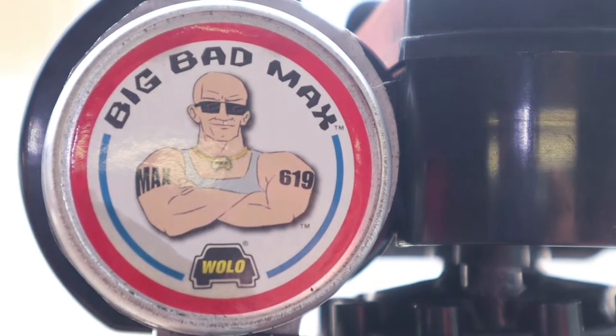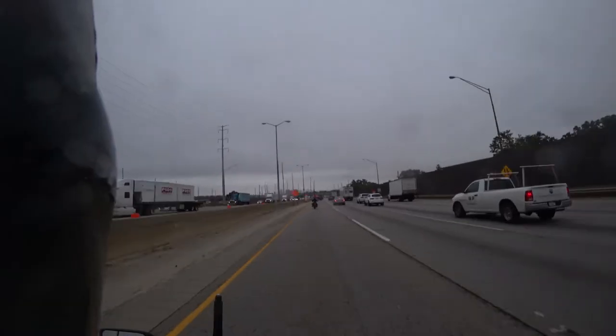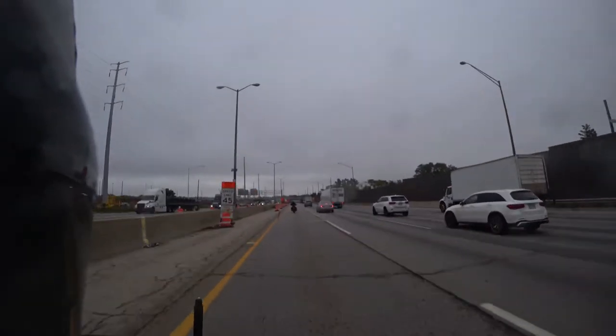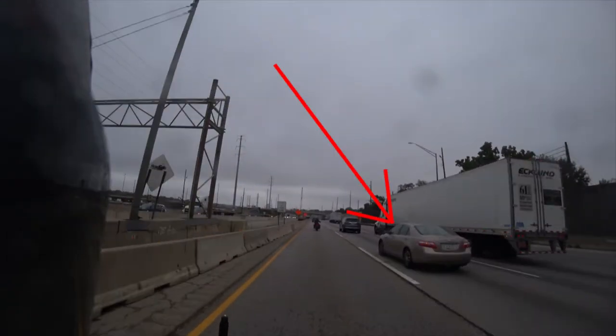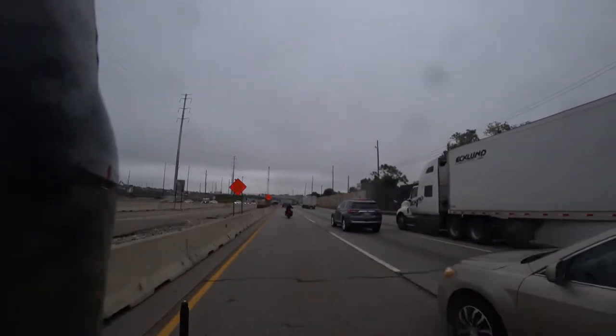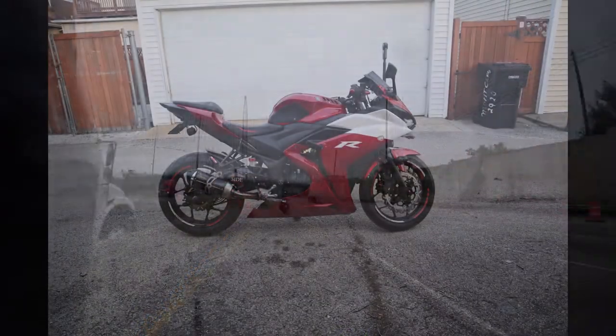Here's how it looks like on the other side. Now we can all agree that our horns on our bikes do not sound very well. Here's something that happened to me while I was riding with a friend — as you can see this car doesn't even look before turning into the lane and goes into my lane.